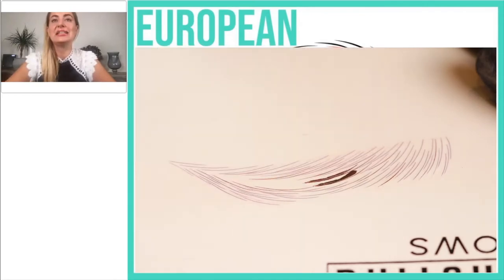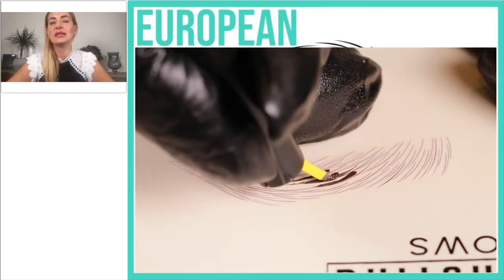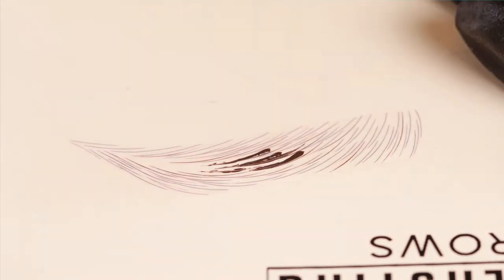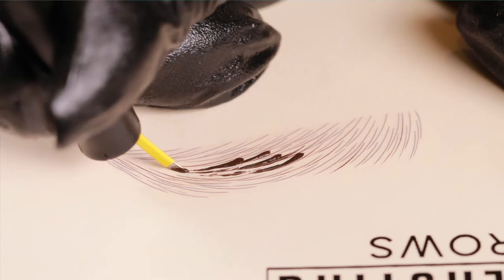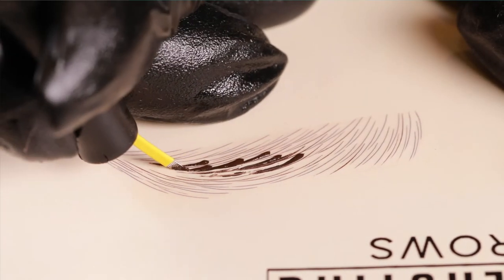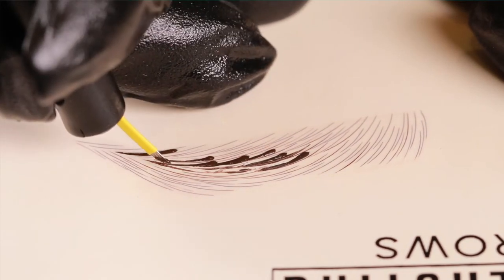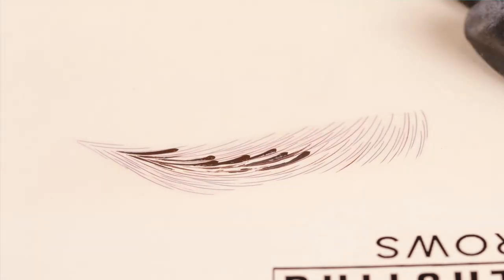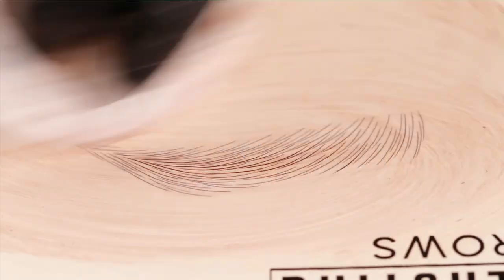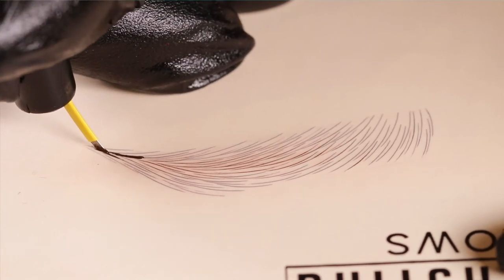Each additional continuous pass for the European pattern does exactly the same — find previous strokes with a free edge, go below that stroke, make an extension, connect with the previous stroke a little, and make a longer stroke facing toward the tail. The more layers you can fit in there, the better it will create density and better retention. You'll be limited by the width of the brow — depending on the design thickness, sometimes you'll have six, seven, or eight layers of secondary strokes, and sometimes only four or five.